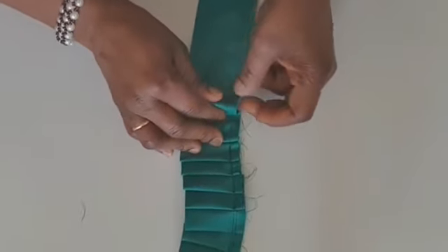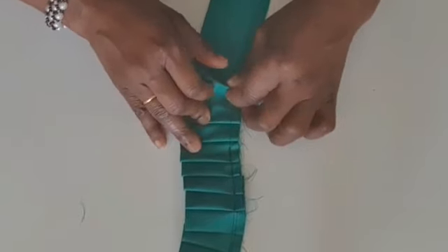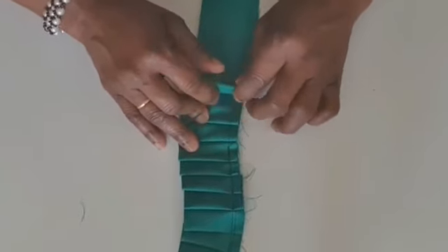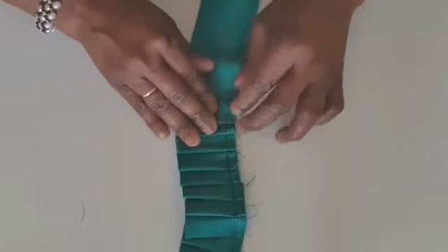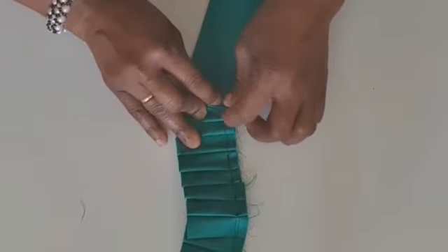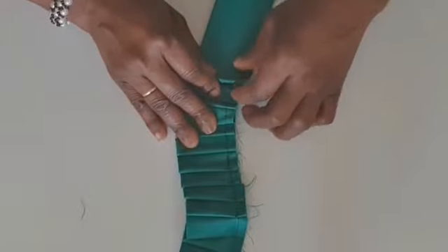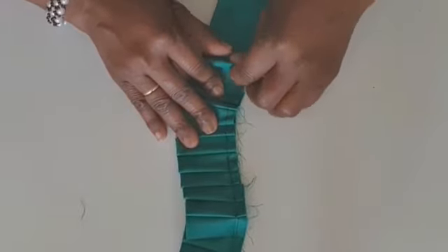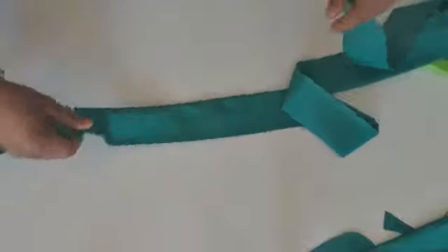Let me show you again how it goes: like this, then you fold like this, you sew, you fold on top like this and sew. You continue like this — it's the same way from start to end. Just continue like this and you get this result, then you go and finish the sewing. I'm done.